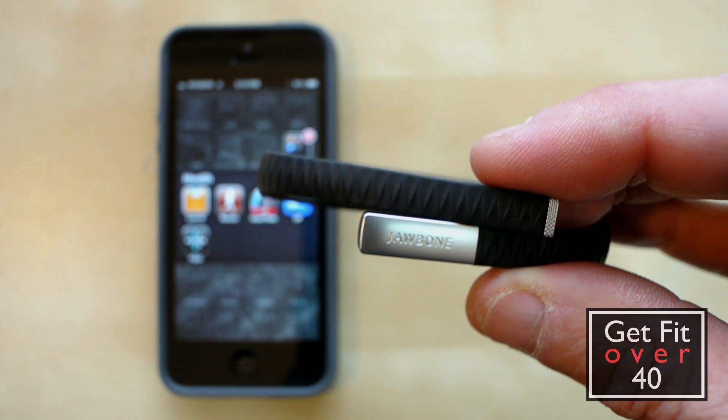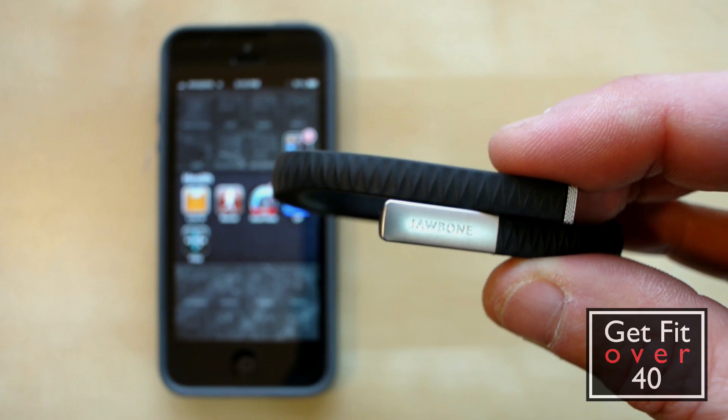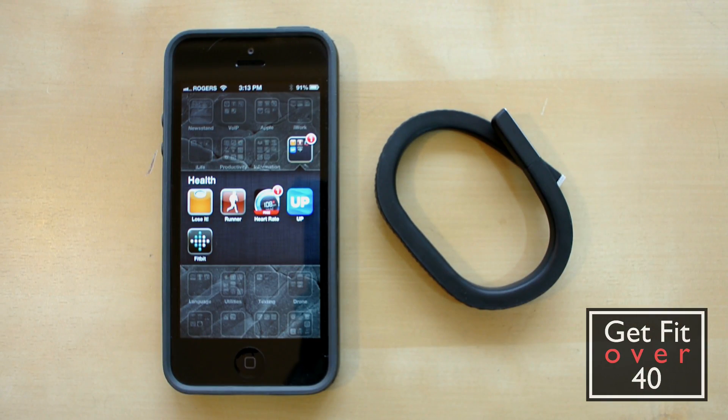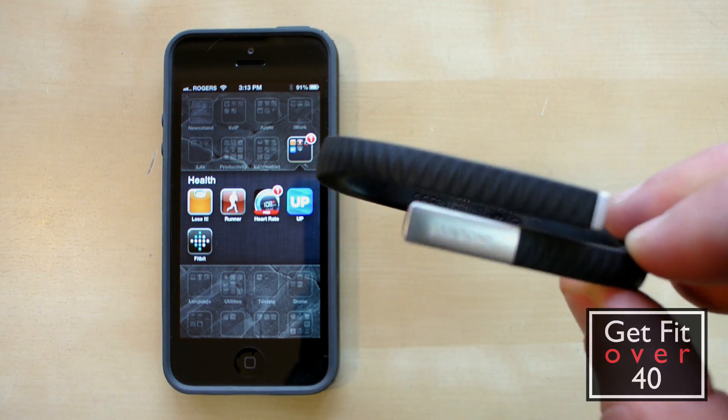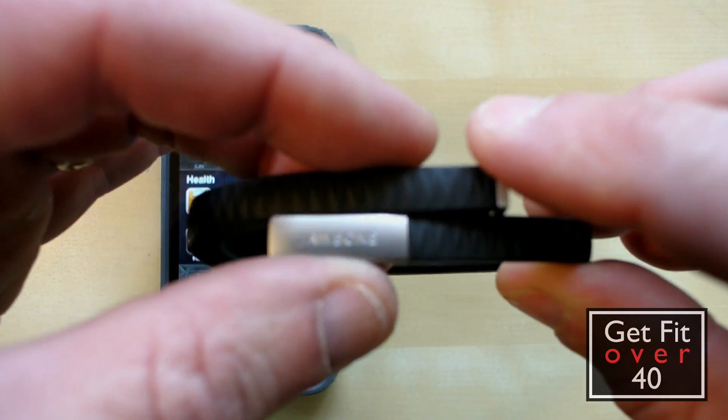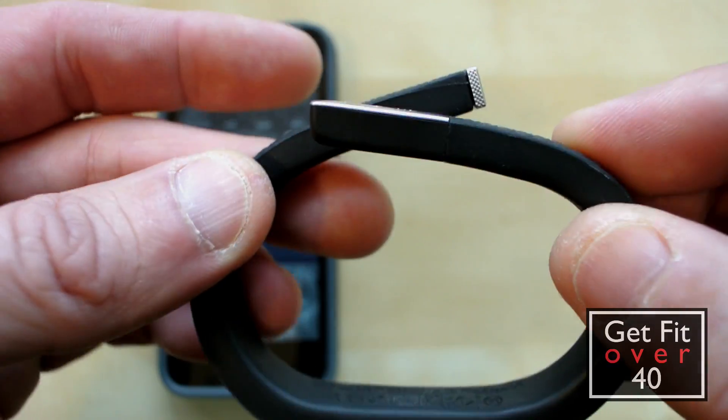They have a clip-on type item that tracks your movement but it's not something I'm interested in — I want a band. So I'll probably review that band as well. Right now I'm using the Fitbit Scale kind of in conjunction with this Jawbone Up, and we'll talk about the Jawbone Up primarily today and how I use it.